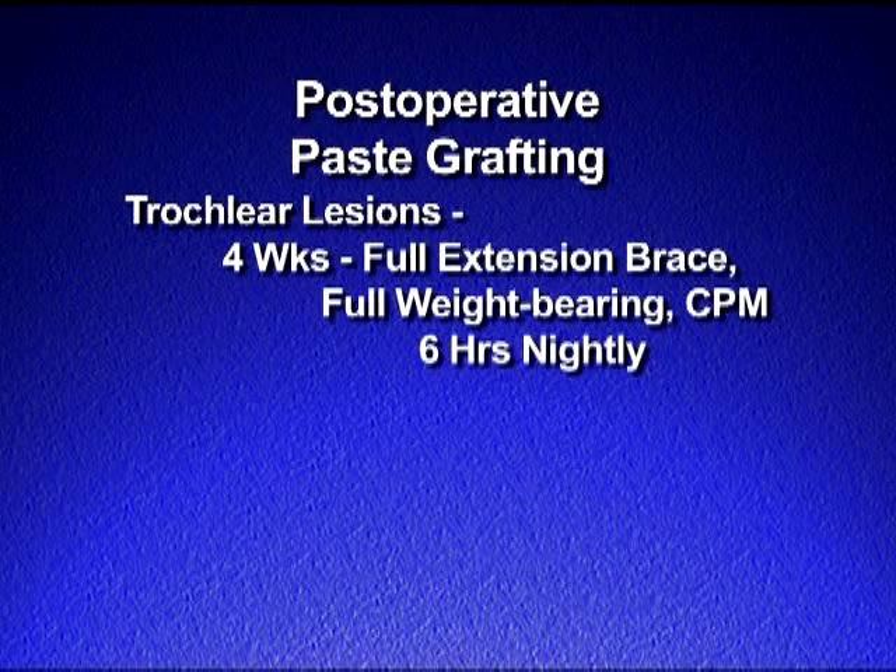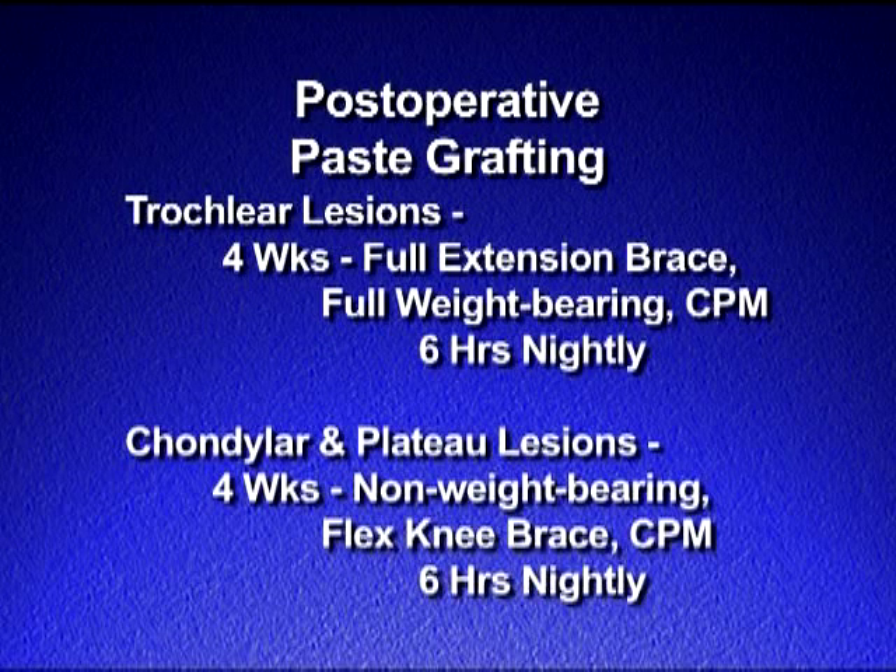The post-operative rehabilitation program for paste grafting depends on the location of the lesion. Trochlear lesions can be treated in a full extension brace with full weight bearing and CPM use for four weeks, six hours a night. Femoral condylar lesions or tibial plateau lesions require non-weight bearing with a flex knee brace for four weeks and use of CPM for six hours per night.